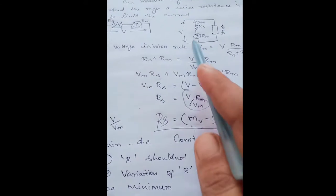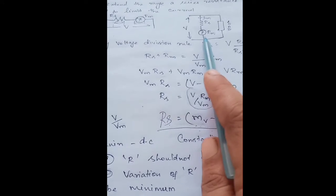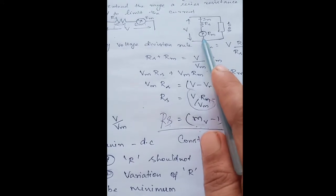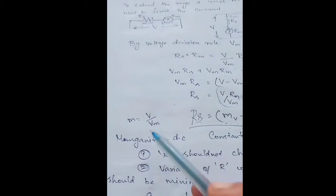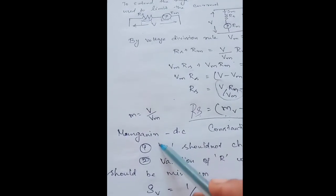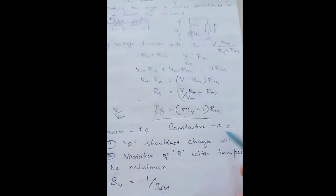By means of this equation we can find out the value of series resistance that has to be connected in series with the meter resistance so that we can measure higher values of voltages. As mentioned earlier, the series resistance is made of manganin for DC measurement and is made of constantin when it is used for AC measurement.